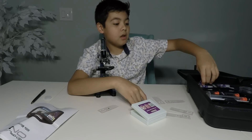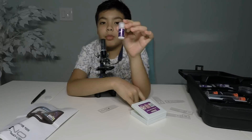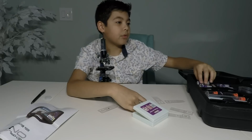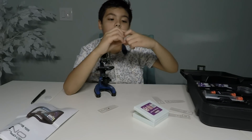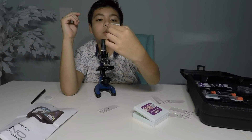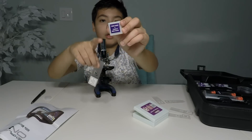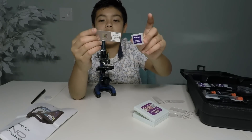Oh, I almost forgot the cool thing — you get sea salt. If you don't have saltwater, you can use this or make your own, just like it says in the instructions. And I also have these — seven slide labels. You take your slide cover and these are how you can make a permanent slide. You get one of the stickers, keep it on there, and that's how you make a permanent slide.